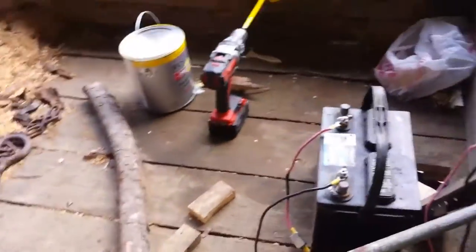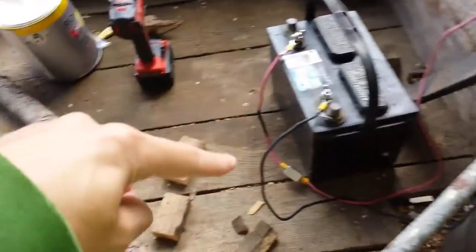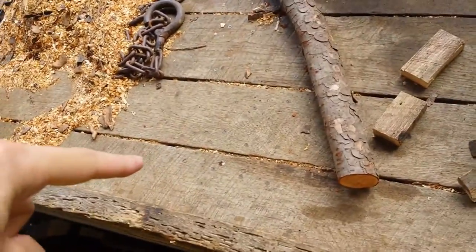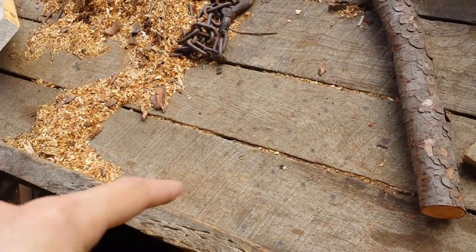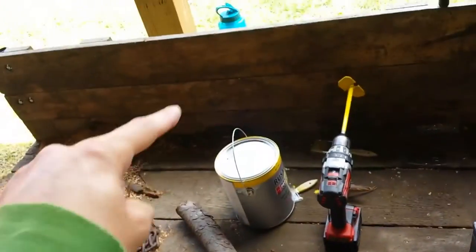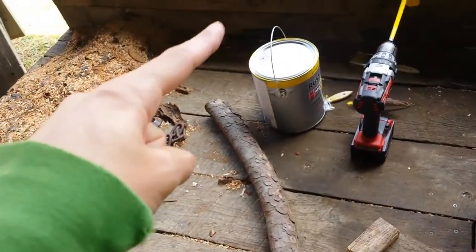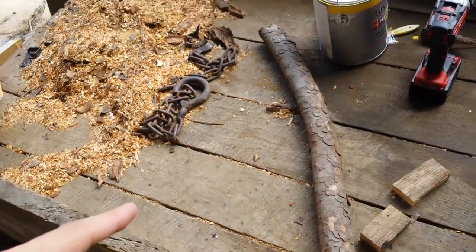He suggested putting a second brace going from up here all the way down to around the axle — right about here. But the problem with doing that is you lose width in the trailer, and I don't really want to lose width.